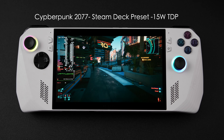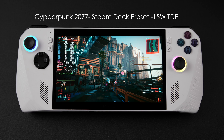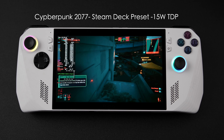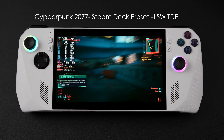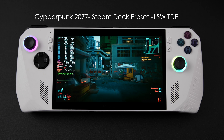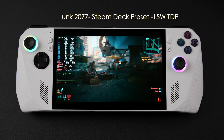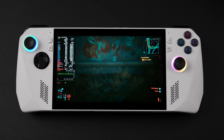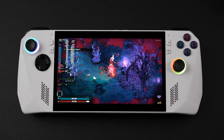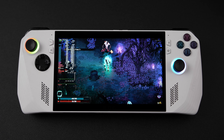If you don't mind playing games like this at 30 FPS and you can pick one of these up cheap, it might be a pretty decent option. I wouldn't run out and buy one of these at full price — I think right now they're still $399 brand new. But every other week at Best Buy and other stores I've seen these go on sale, so definitely keep an eye out for an open box. Moving over to something a bit easier to run — Hades 2. Remember, we've got a 120Hz display here that supports FreeSync, and we're still at a 15W TDP.